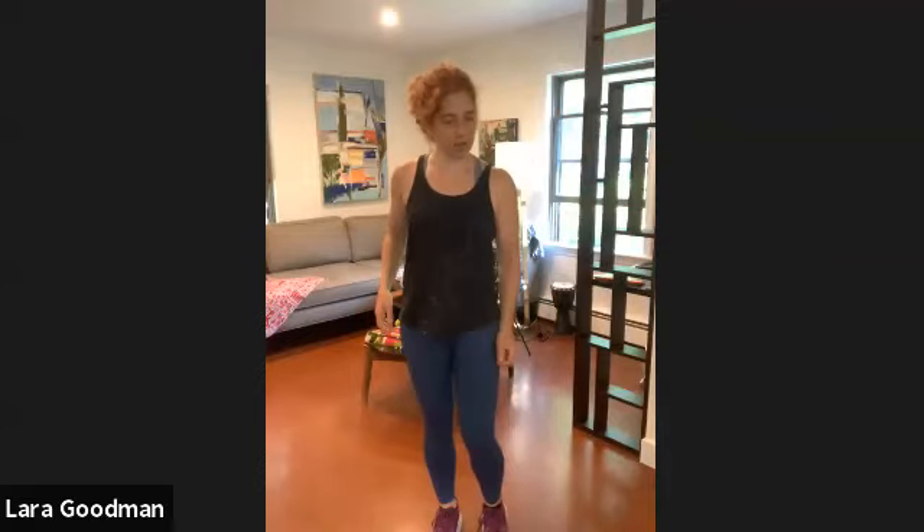Great, all right, so we're going to get ourselves warmed up. Let's step touch.